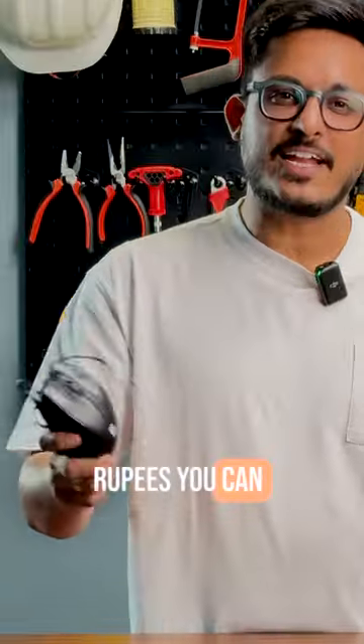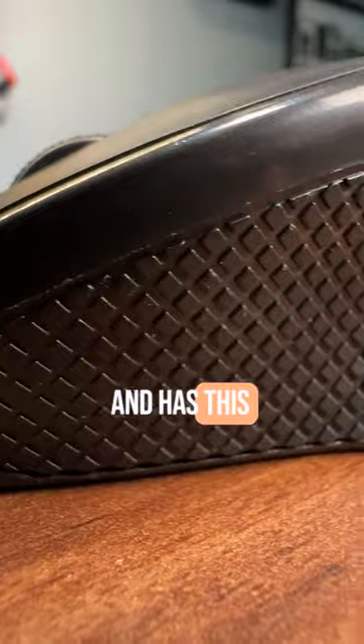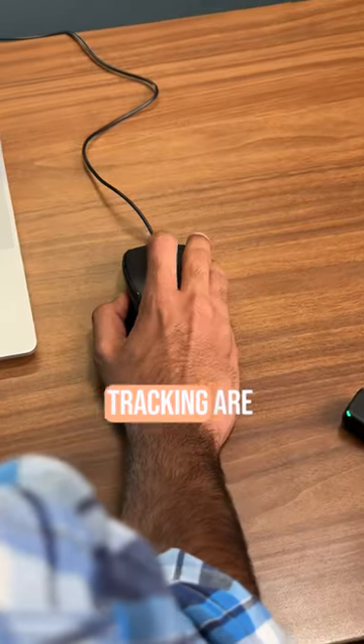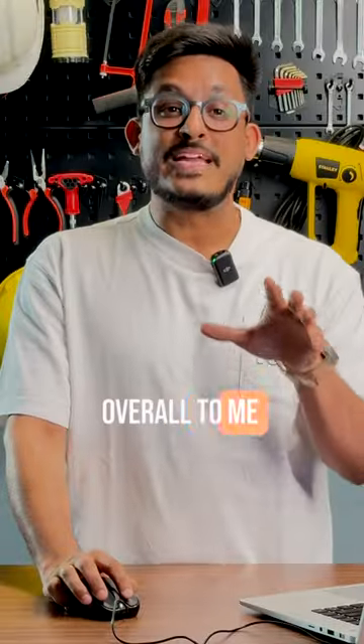If you can spend 10 more rupees, you can get the Portronic Stored 101. This fits perfectly in my hand and has a grippy texture on the side. The scroll wheel and tracking are better, as it has a 1200 DPI optical sensor. Overall, it's an all-rounder and I would easily give it a 9 out of 10.